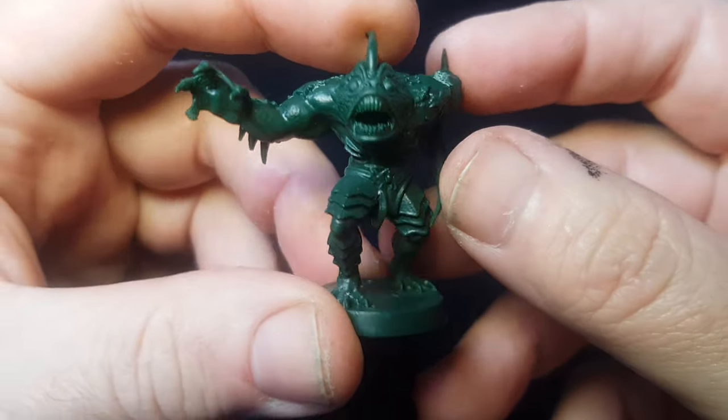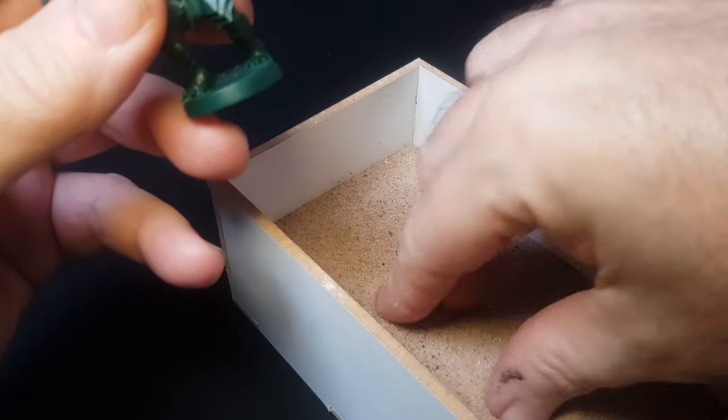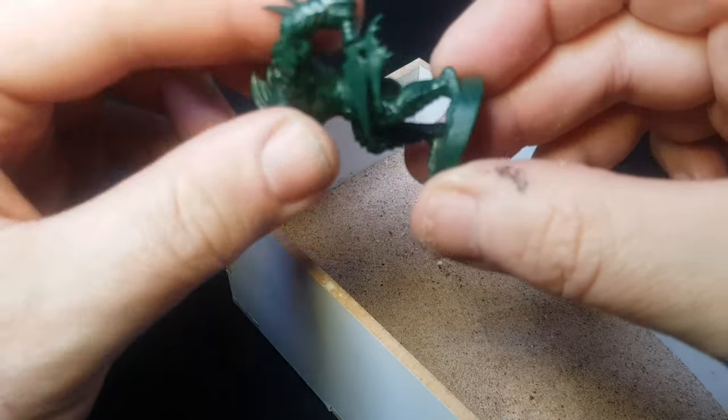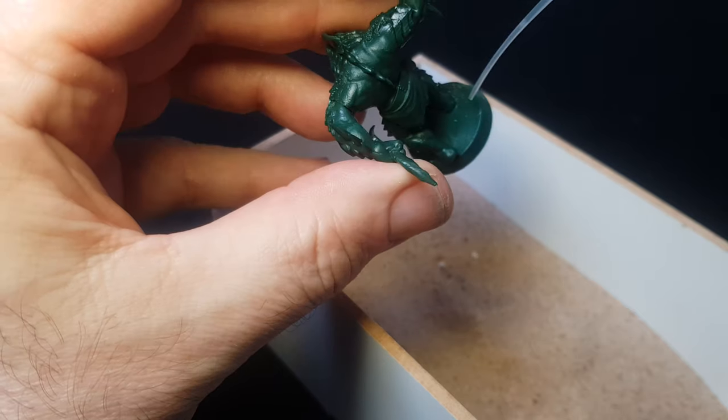This little mini certainly has some nice definition. The Orc I painted the other week didn't look too bad, but his face really didn't seem to have a lot of definition — you couldn't really see his mouth or teeth. But yeah, this chap looks pretty cool.